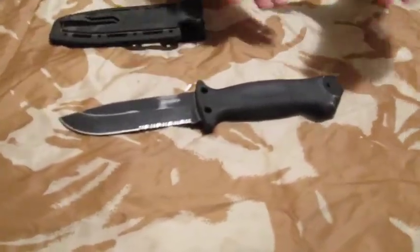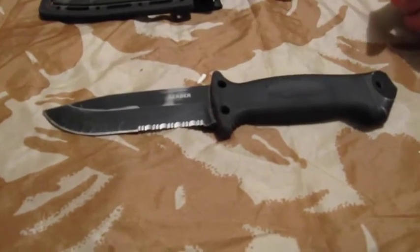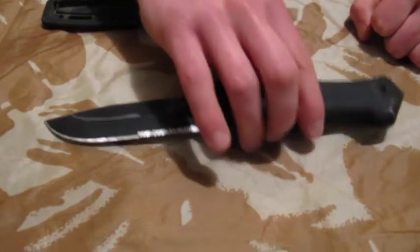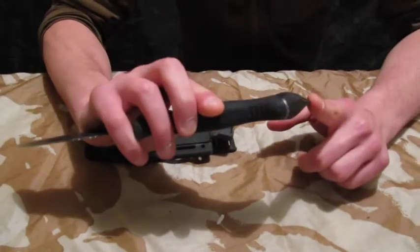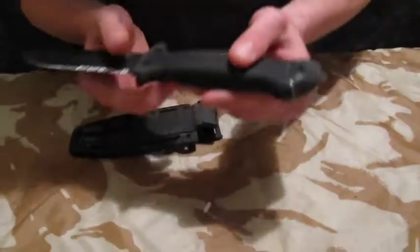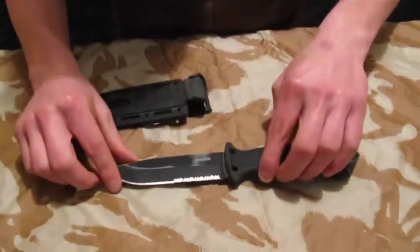It's got a nice big chunky grip with a rubber diamond grip on it, which makes it a really nice ergonomical knife to hold in your hands. It's got a big heavy pommel, which is great for any sort of hitting, mashing, knocking things. Recently in Scotland, I used that to knock off a fair few limpets to cook up — quite useful for that.